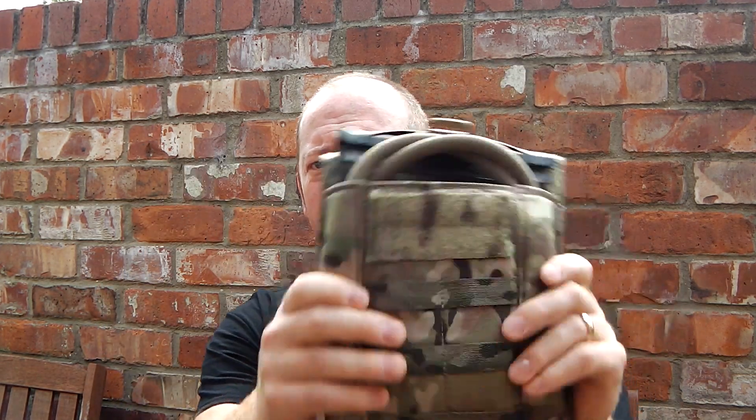Hello there again YouTube paintball enthusiasts. I've got a little video review coming for you today. I haven't done a video for a while but with the advent of this ridiculously warm weather and its continuing, I decided to get myself a hydration pouch. Me being me, I didn't want to buy a cheap one, so I splashed a bit of cash and I bought the Tactical Tailor hydration pouch.